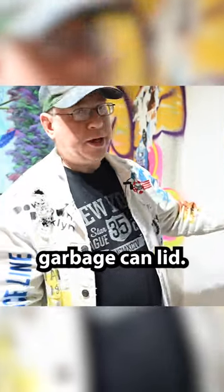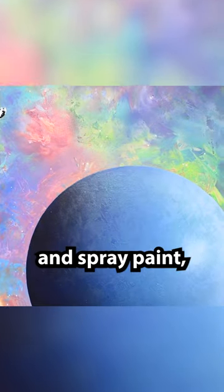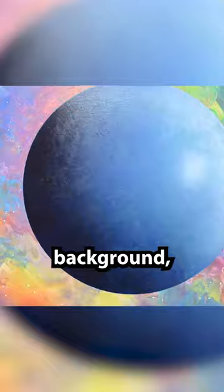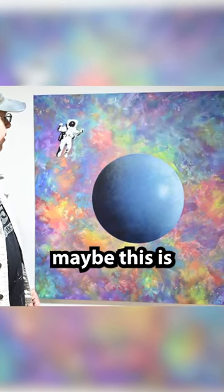How I made this was with a garbage can lid — this planet is made with paper and spray paint. Then you kind of shadow it a little bit, put the can on top, and then all the background, which looks kind of nebulous — or at least I was trying to get it to look nebulous — is all spray paint.